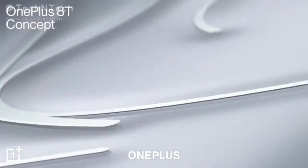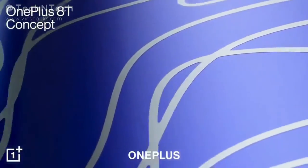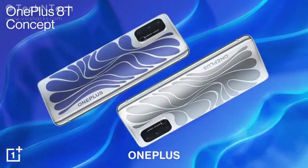Hey guys, welcome back to my channel. OnePlus has recently announced the OnePlus 8T concept smartphone. In this video, I'm going to share how this technology works and more about this new concept smartphone, so let's get started.